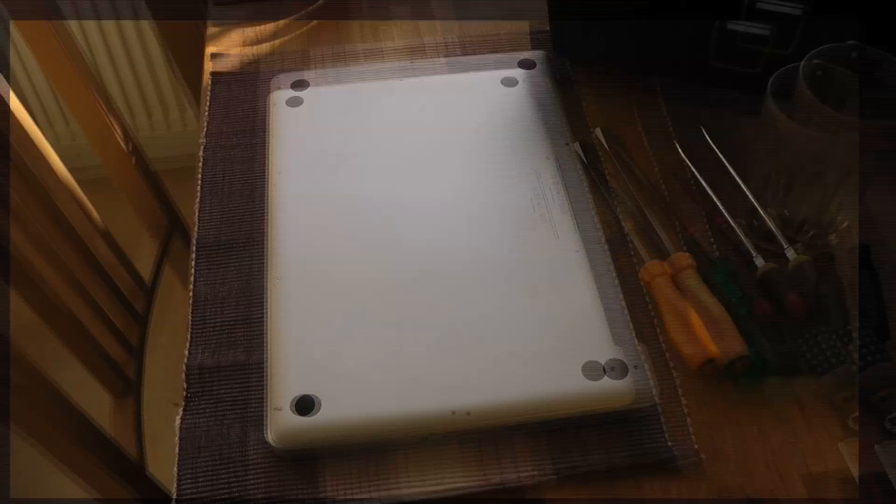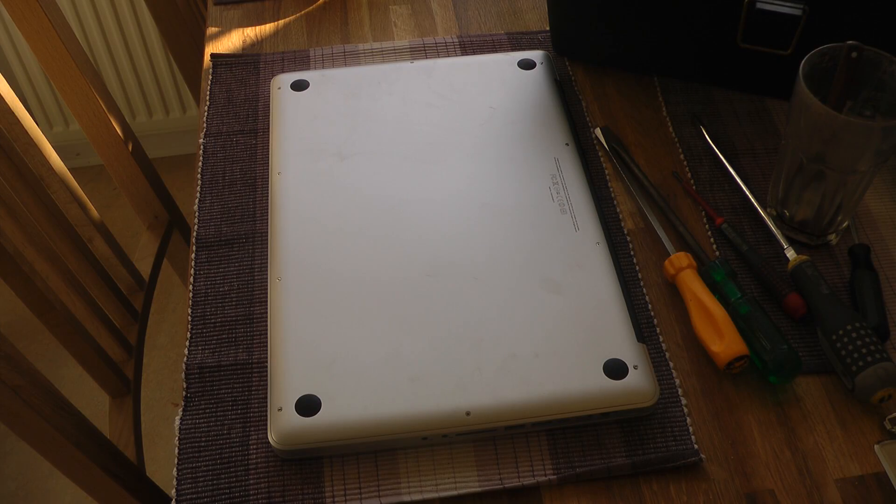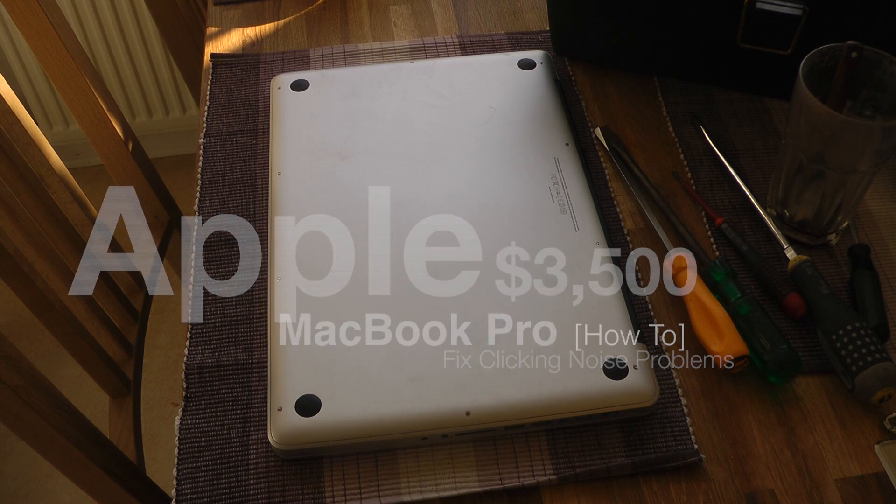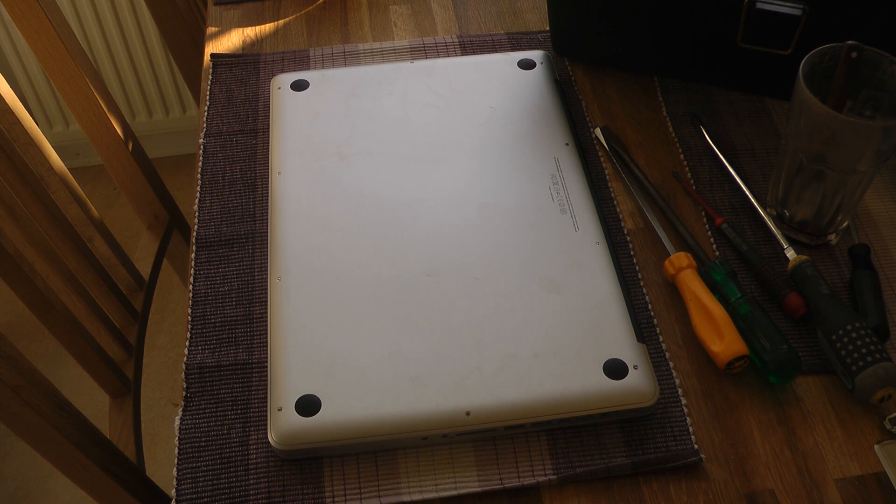Hey guys, so I'm just gonna go ahead and make a very quick video right now. I tried to solve my MacBook Pro issue that I'm currently having with it, and I think this is kind of hilarious. I don't think a computer, a laptop for $3,500 should have a serious issue like this one has, but it seriously does have these issues and it's an issue that's been around for generations, from what I saw on the MacBook or in the official Apple forum.